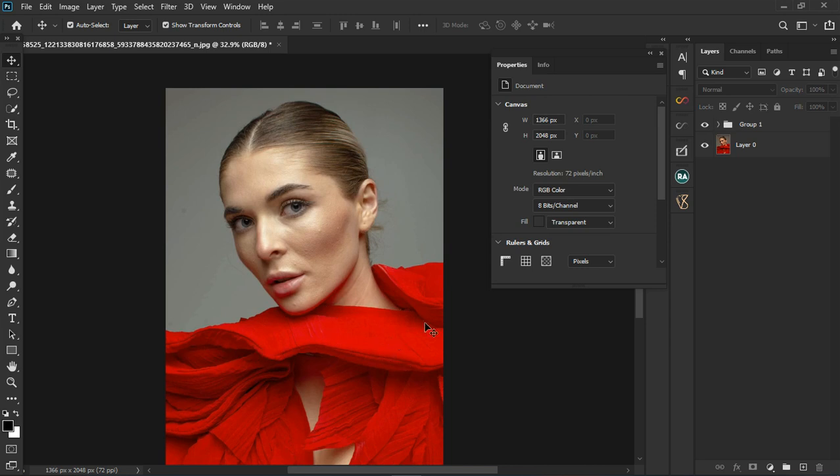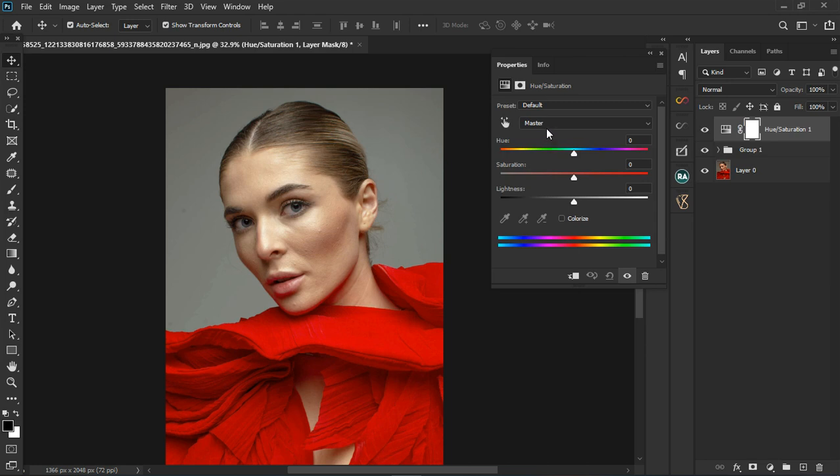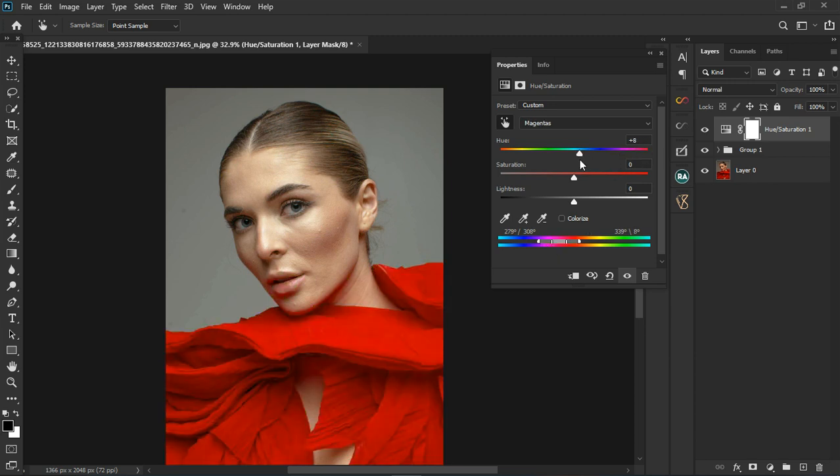Now we're going to correct the red clothing. We can use Hue and Saturation — go to the red channel, use the hand tool to grab the color, and you can see the range. Take it up until we have the clothes alone selected. We're not changing the hue of the clothes, just the color. Make the hue zero and then go to the saturation and desaturate it a little — just a little to bring down the saturation of the clothes.